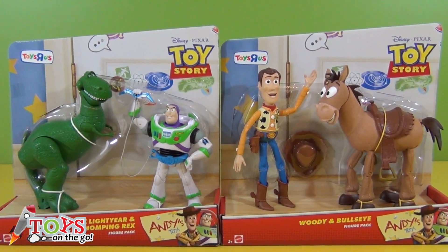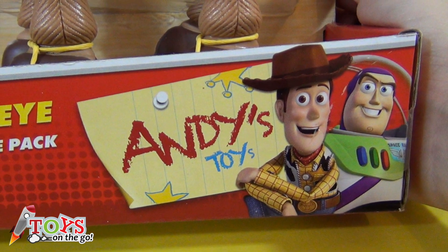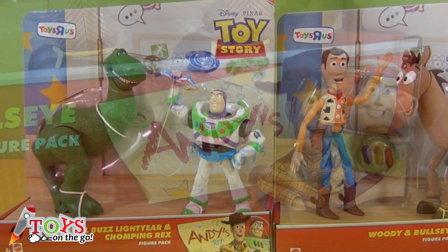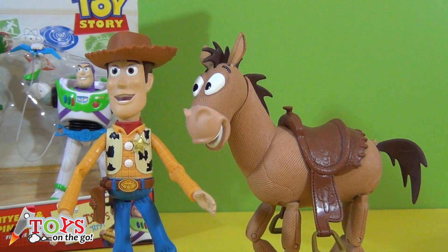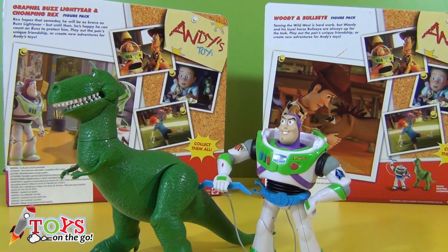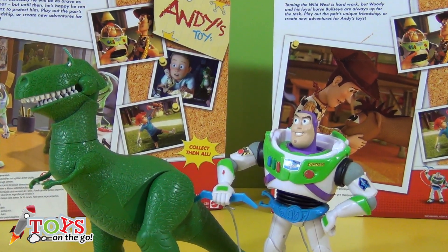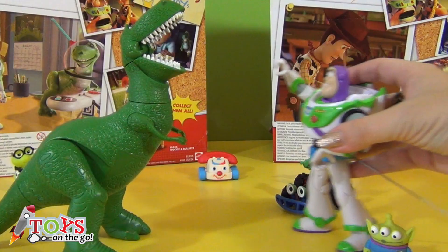Hi boys and girls and welcome to Toys on the Go! Today we are going to play with Andy's toys from Toy Story. There are two packs with two figurines in each one. The first one comes with Woody and Bullseye, and the second one with Buzz Lightyear and Rex. Don't miss the different ways to play with it — it's going to be great fun!